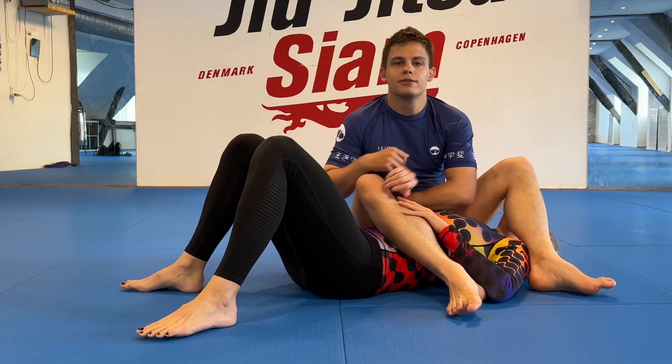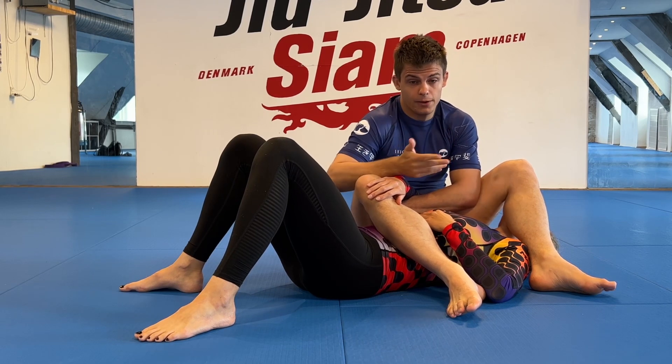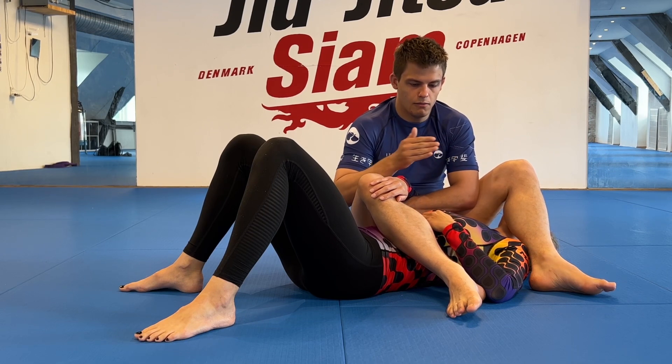We're here to talk about three reasons why your armbar probably fails. We're going to go through them in hierarchy of what's most important, from beginner level and walking up a little bit in advanced controls.